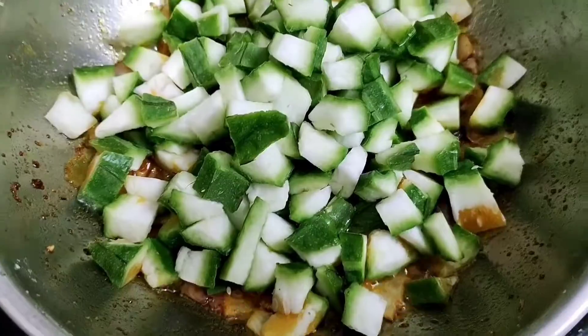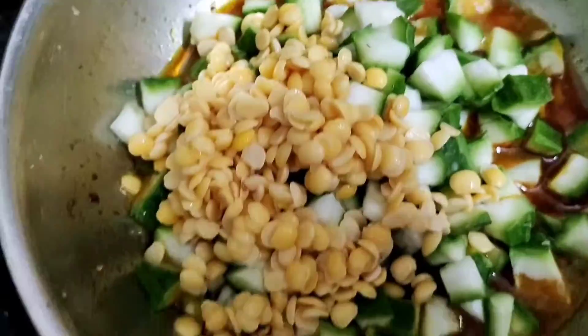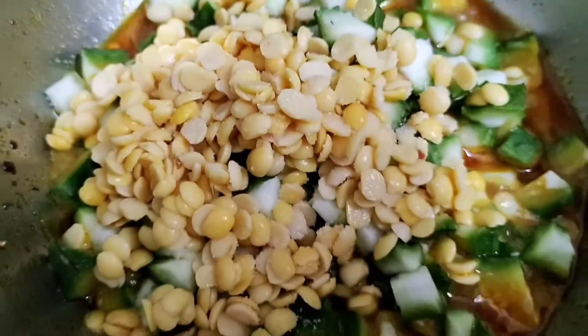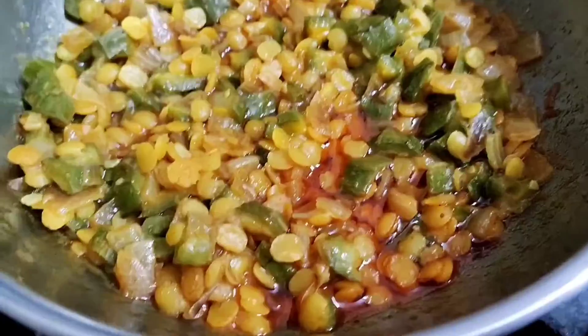Then you can add the gourd pieces, and along with it, add the tur dal and a pinch of salt to taste. Again close the lid for about 5-7 minutes and allow it to cook properly.